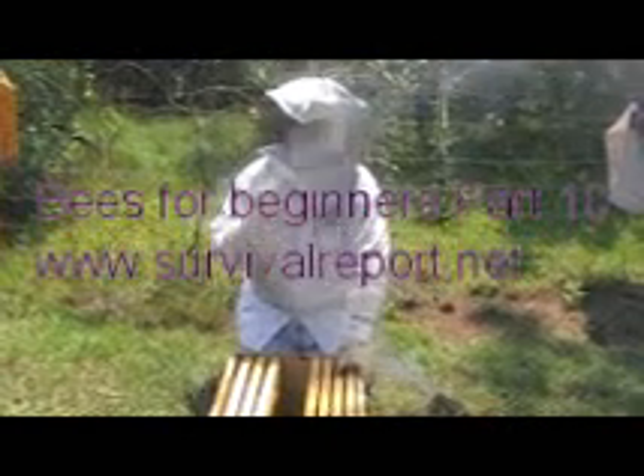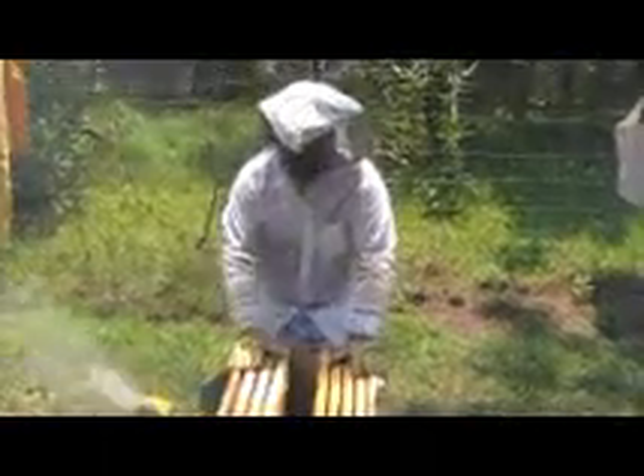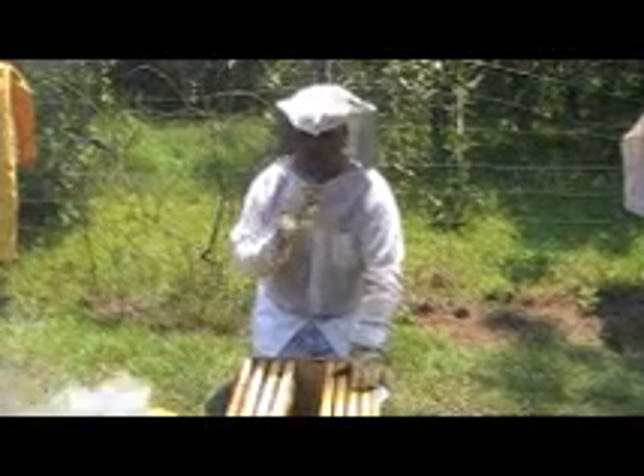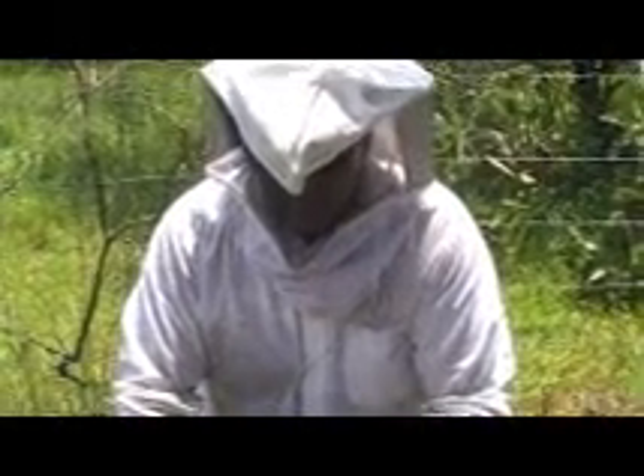Welcome to the Survival Report. I had an interesting thing come up today and wanted to share it as an add-on to the bees for beginners series. I had a colony that was having some problems — I didn't expect it to be completely gone, but I believe they all absconded. We started this colony kind of late, around late June for our area.